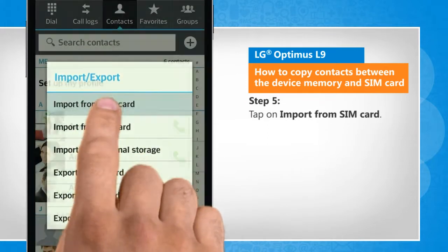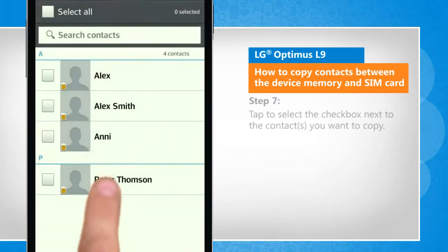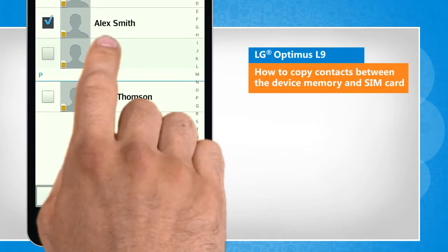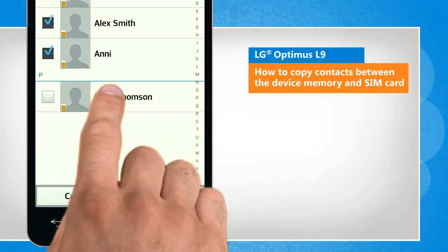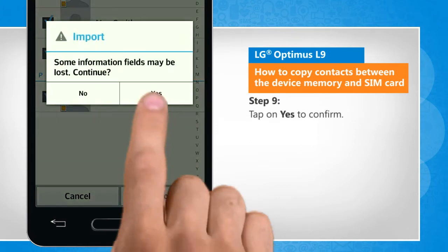Tap on import from SIM card. Tap on phone. Tap to select the checkbox next to the contacts you want to copy. Tap on import. Tap on yes to confirm.